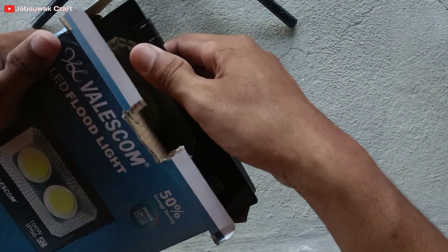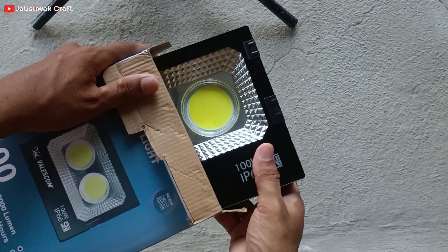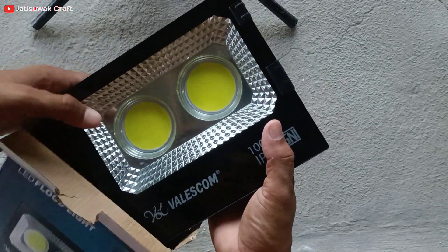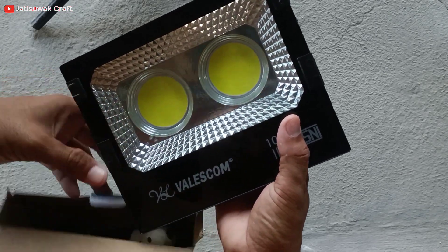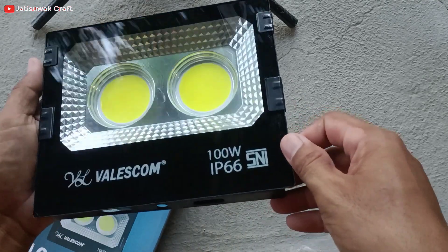Oke guys, kali ini jati suwak krep akan kasih spill lampu sorot merek Valescom. Lampu rekomendasi para suhu yang harganya murah namun kualitasnya tidak diragukan lagi. Selain terang, lampu yang dibekali dua mata hantu ini sangat awet.